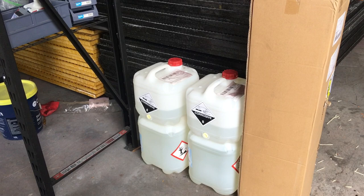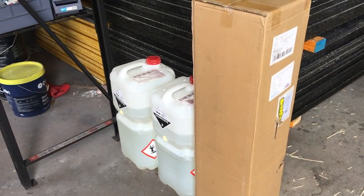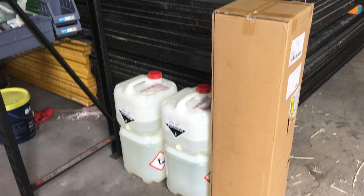52 litres of epoxy resin and another roll of 450 gram chop strand fiber - about a thousand dollars Australian worth there. Should keep me going for a while though.